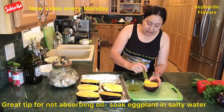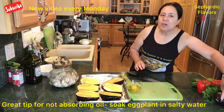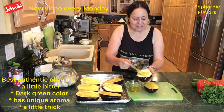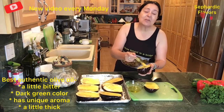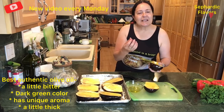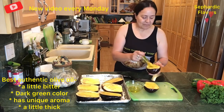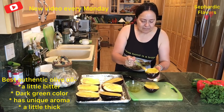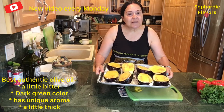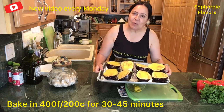Here is my last eggplant. One question I often get: how do you know a good olive oil? A good olive oil has a little bitter taste to it, is very green, and has a very unique smell. Our eggplants are ready to go in the oven. I'm going to bake them for 30 minutes and then check on them.